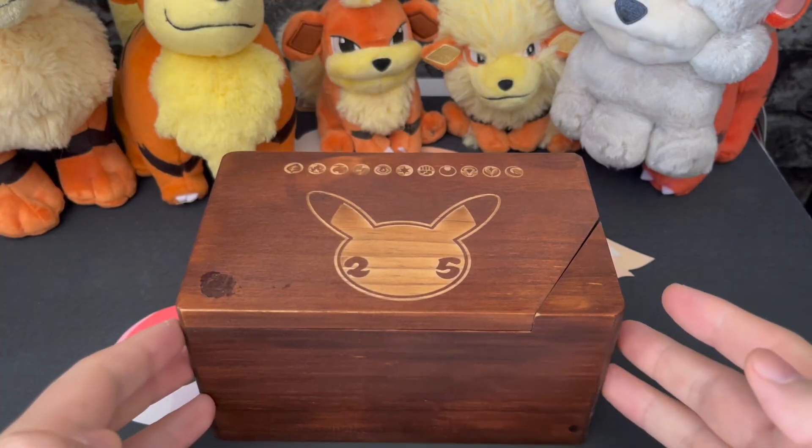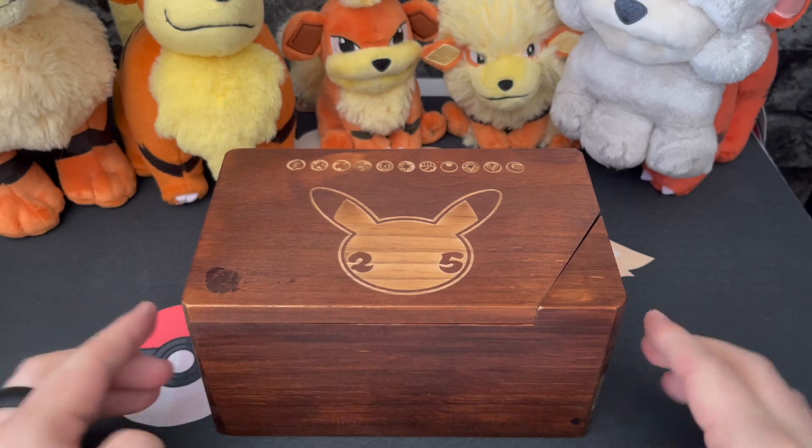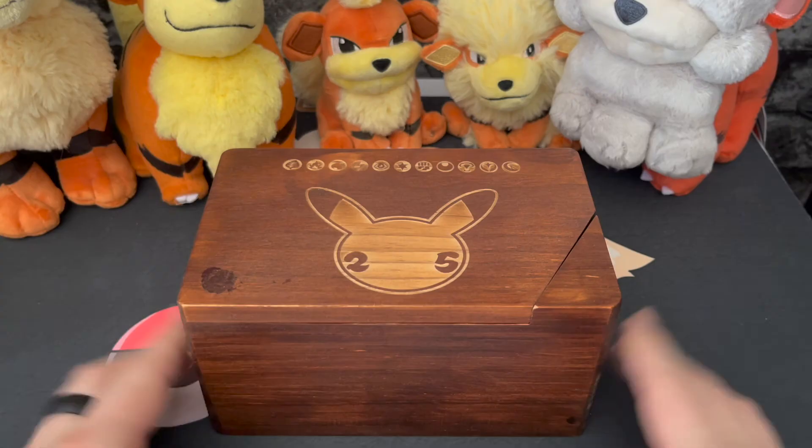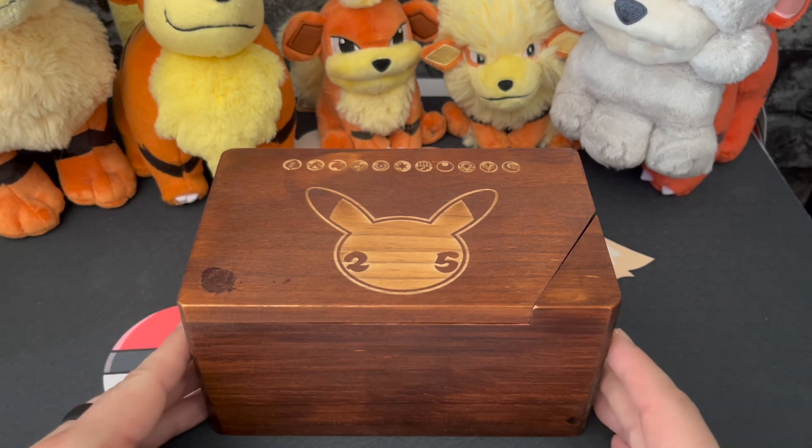Will I store my decks in this? Probably not. I'm just kidding about other uses — not that you can't use it to store your decks and take it around with you. If that's what you want to do, then you do you.